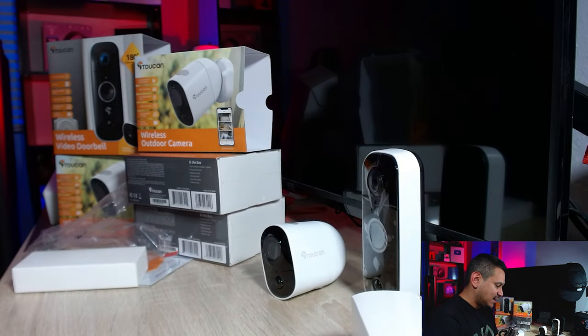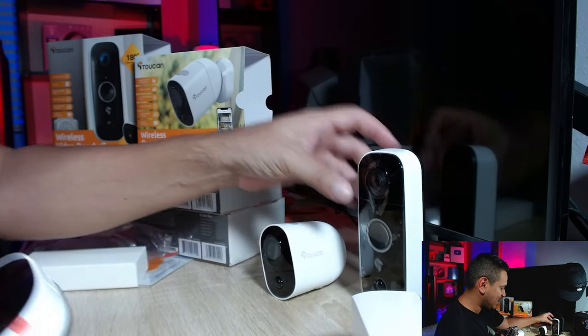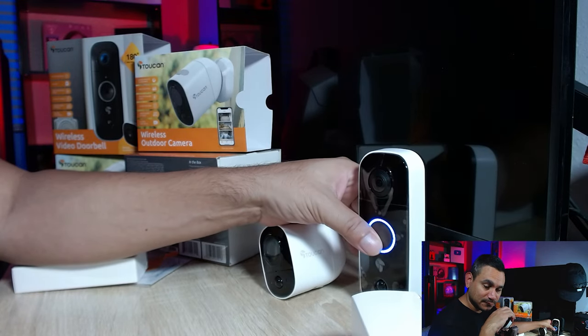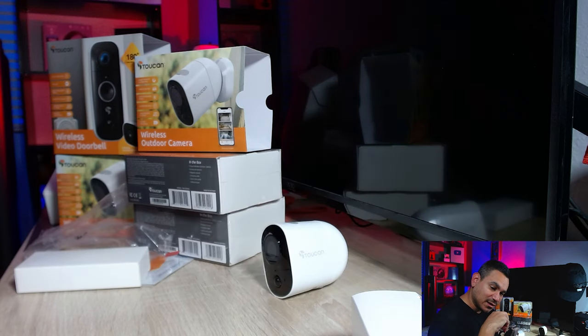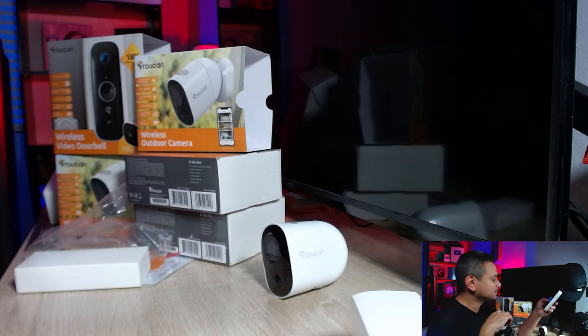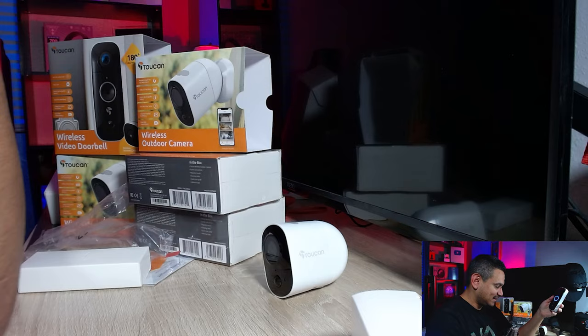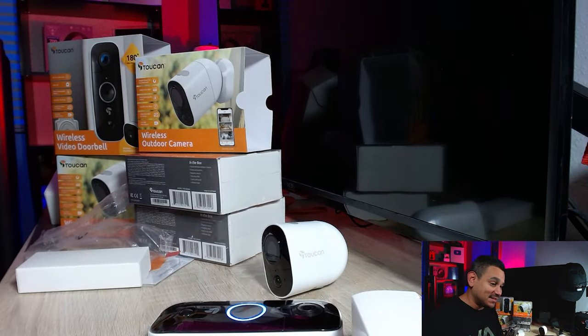One thing people will ask about is the doorbell chimes. I'll hold it up so you can hear them. Some are a bit cheesy, but some aren't too bad. There are multiple options so you can find one you like.